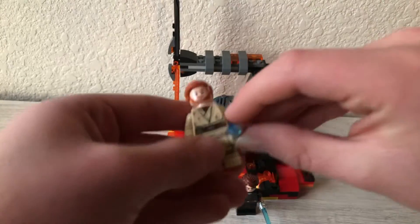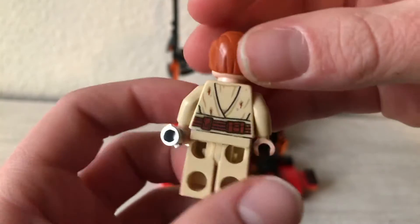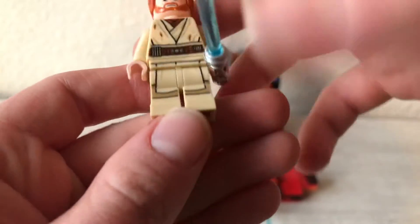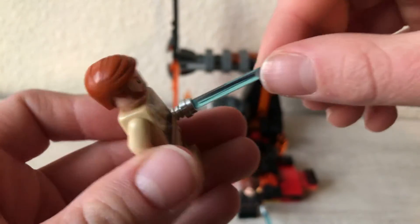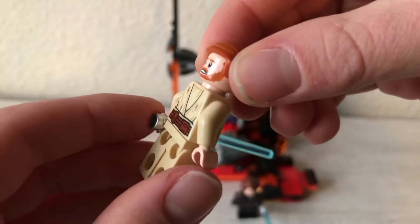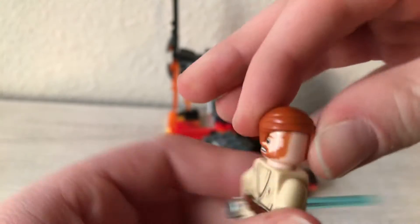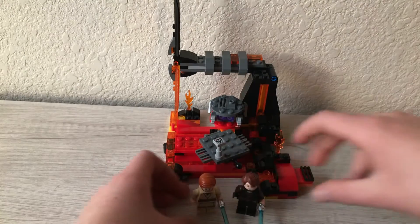And now, Obi-Wan. This would probably be my favorite minifig of this set. He's got back printing, he's got his Mustafar robe, he does have leg printing, and he does have his blue lightsaber. This minifig actually has two faces — he has a serious face and kind of a shocked face, or whatever you want to call it. Pretty cool minifigs there.